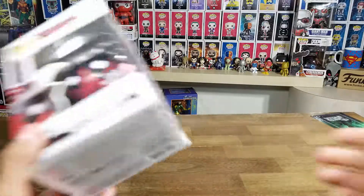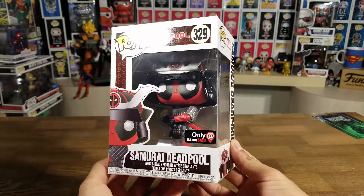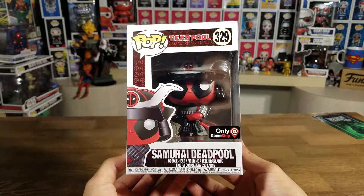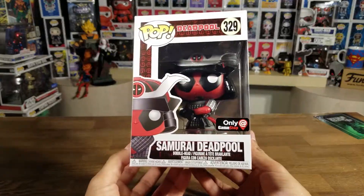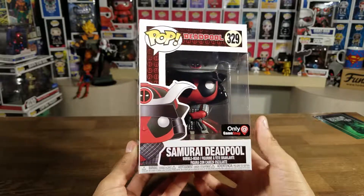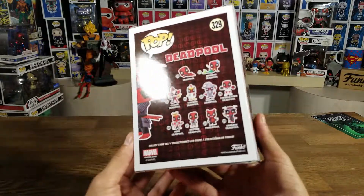Hey guys, welcome to a new video. Today we're going to be unboxing the Samurai Deadpool, an exclusive Funko Pop from GameStop. Been wanting to get this guy ever since the whole series came out, so I'm very excited. This was the last one that wasn't on pre-order — someone cancelled their pre-order and I got it just today.